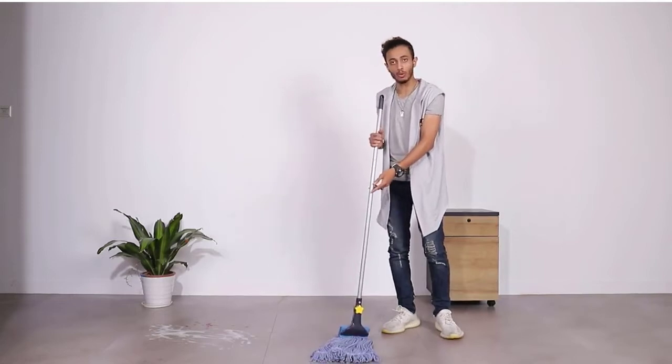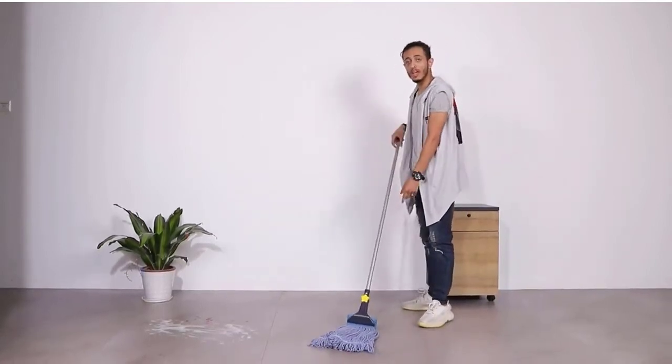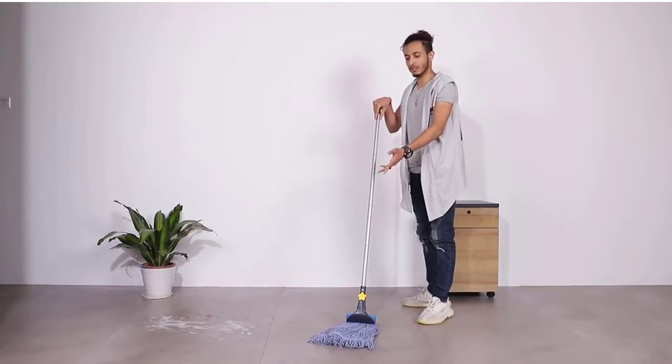No-touch disposal — no need to touch the dirty pad again. It works as a floor cleaner for living room, kitchen, bedroom, and bathroom.